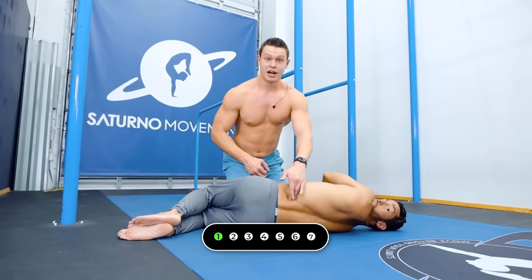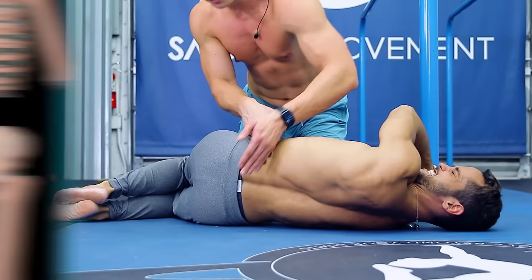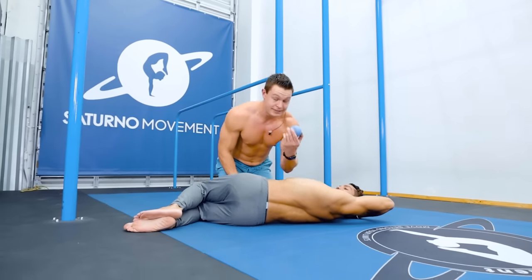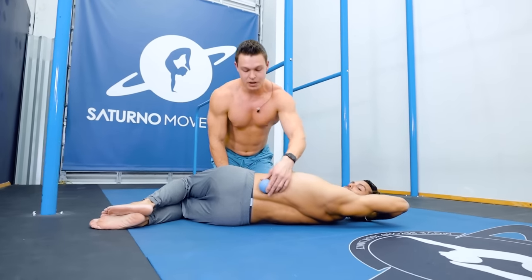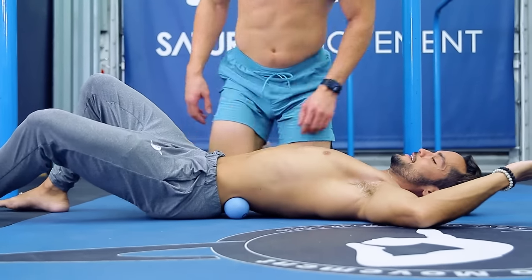Let's start off with a QL massage. QL means quadratus lumborum. It's a muscle in the lower back on either side of the spine, right above your hip crest and right below your rib — there's a little space. You're going to take a tennis ball or a lacrosse ball; tennis ball is preferable, nice and squishy. You're going to lie down on the floor.